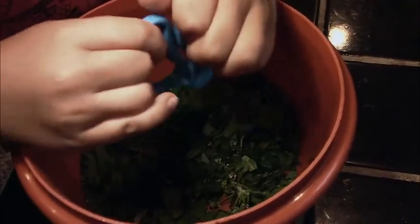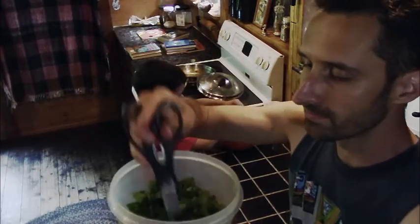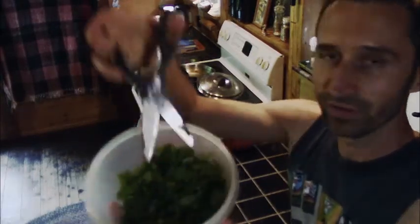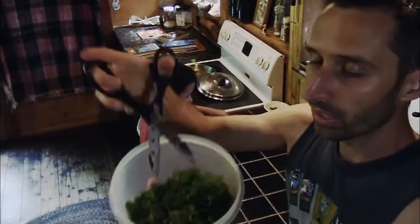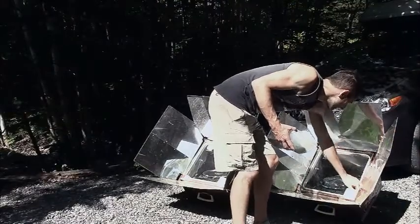I chose it that way because the nettles are stinging nettles. What I usually do is put all the leaves in here, then take scissors and just start chopping down into it. I've obviously been going for a little while before I realized I should make a video on this. I'm going to take these and just mix them right in with the Indian simmer sauce.